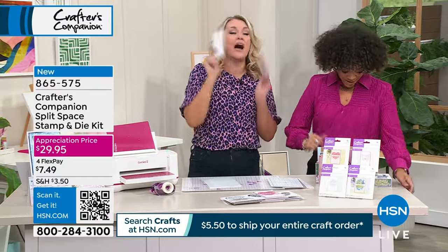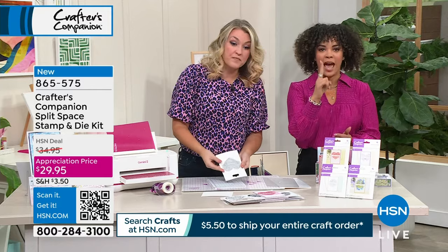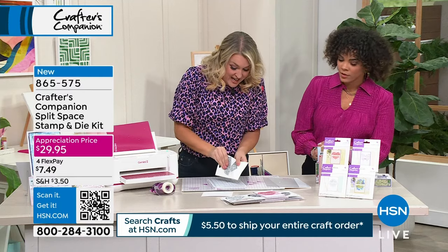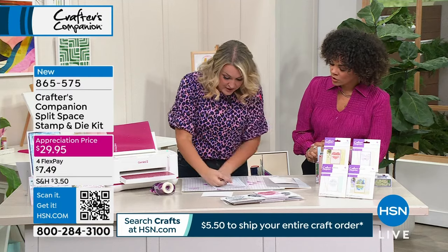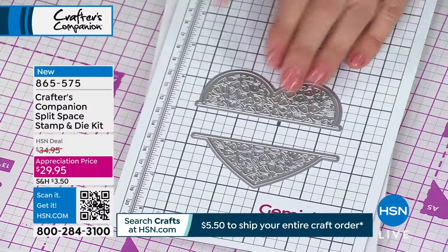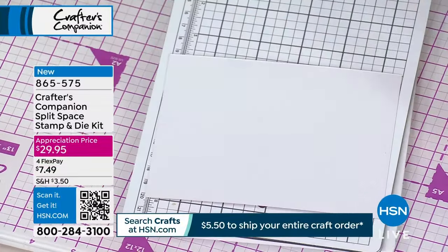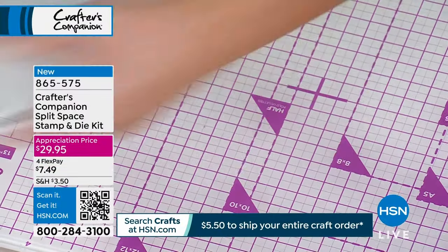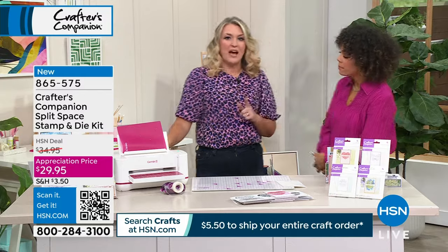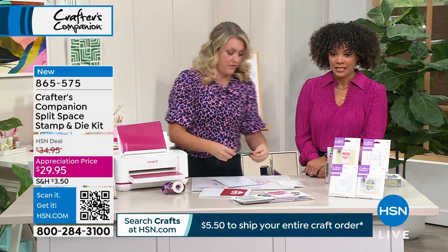No more having your dies and then cutting them in half yourself — it's done for you. It's designed to be a heart with the space in the middle, and you can make the space as big or as small as you want. We've done the most unbelievable deal on our Gemini 2 for Customer Appreciation Month. Search on HSN — it only had one airing at 1am and it was mega.